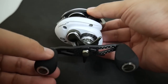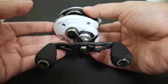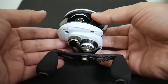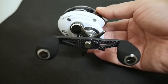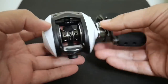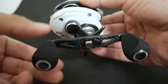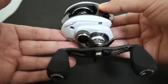This reel was sent to me by a subscriber named Sam, who also sent his Revo Premiere — and I'm sure you've seen the video on that as well as an Ardent. Originally when I looked up the information on this Patriarch I wasn't going to do a review on it, but since it's such a beautiful reel I decided to do one anyway. I'll go over the reason why I almost didn't towards the end of the video.